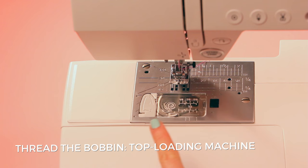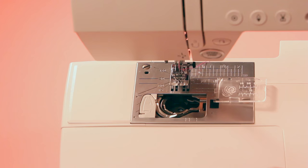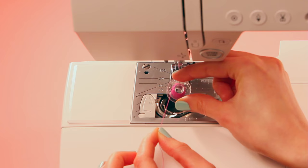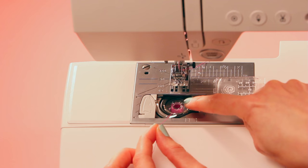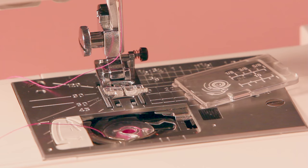On a top loading machine the bobbin case is fixed inside the machine just in front of the needle plate. First take off the little plastic cover by flicking the button to the side. Make sure your bobbin thread is unwinding in an anti-clockwise direction when looking at it from above — that's pretty important. Drop it into the case and then pull the thread through the tiny little groove at the front and off towards the left.